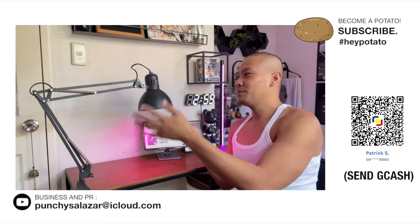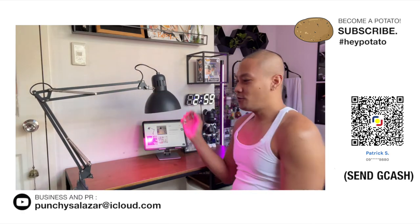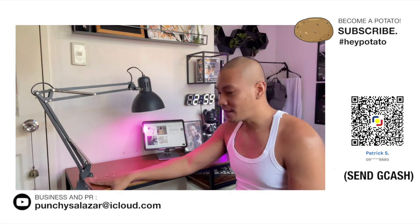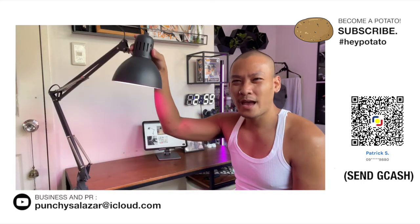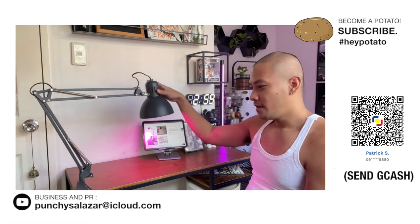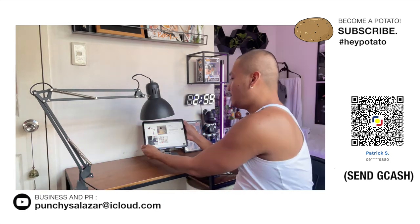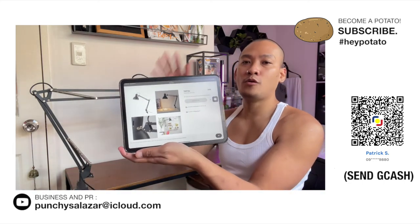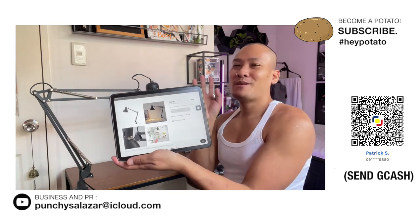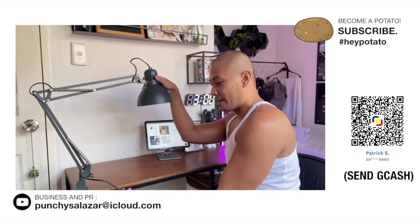So, this is the initial setup ng Tertial lamp. So ito na yung ating Tertial work lamp. Thank you so much again, Nico, for giving me this as a gift — I super love it. Ganito talaga yung kanyang itsura. You can put it on the desk and then pwede mo rin siyang i-mount sa wall, which is very cute. I use my Xiaomi bulb for this — it's super cute. This is the on and off switch here.